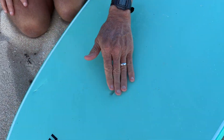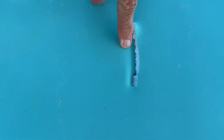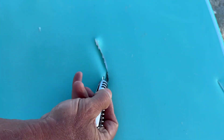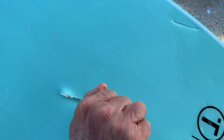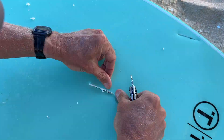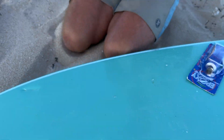The first thing you want to do when you have a slice through to the core is dry the board out — you can't have any moisture in the slices or the repair won't hold. Second, remove any debris from those slices. This center slice is really deep, so I'm going to use a knife or screwdriver to pull the slick out of that gouge so you can't see the core foam. It's also a good idea to lightly sand the area around the repair so the Solar Rez has something to grab onto.